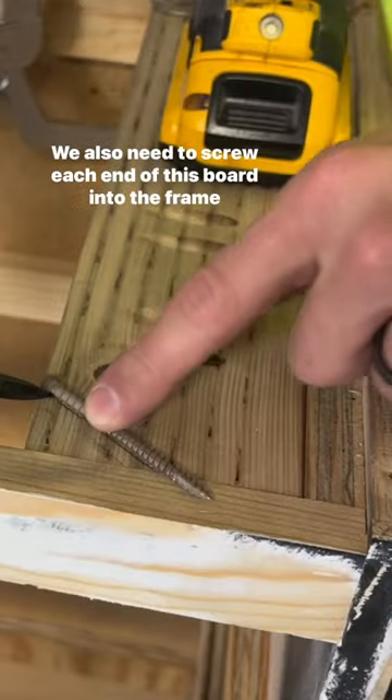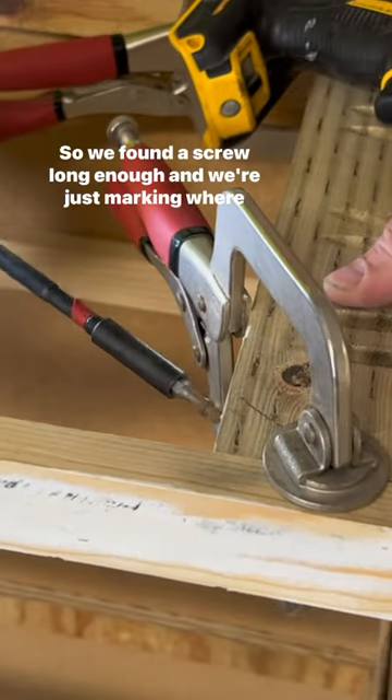We also needed to screw each end of this board into the frame of the dresser, so we found a screw long enough and we're just marking where it should go.